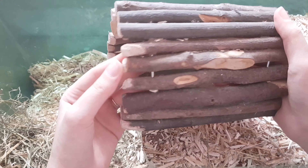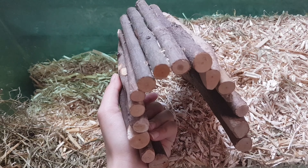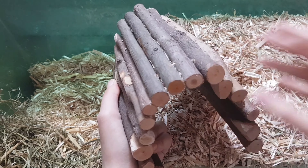Vous voyez, ils l'ont pas trop rongé, peut-être sur les côtés un petit peu, mais sinon ça va. Et voilà, ils font leur nid dedans. Ils sont bien quoi.